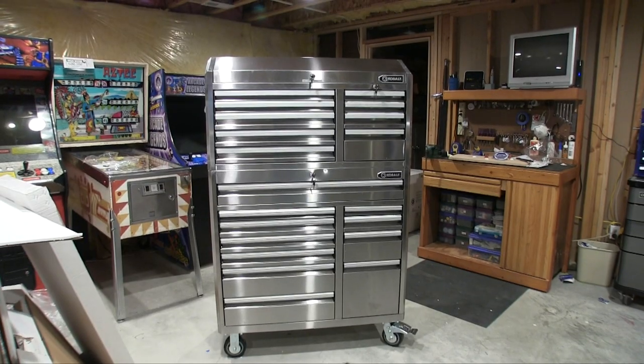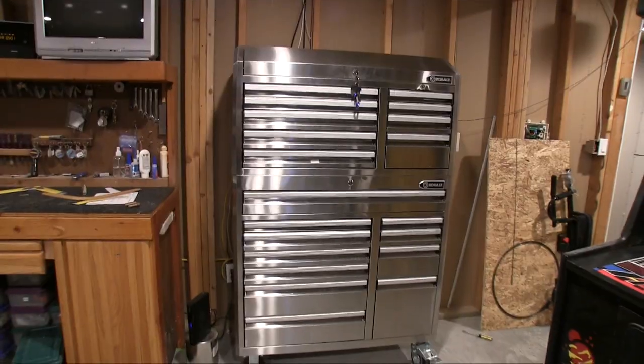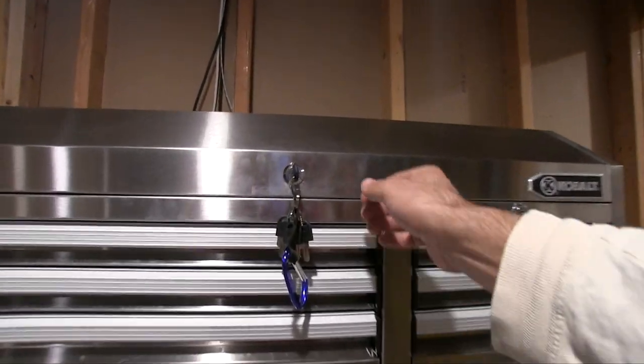You will definitely need help putting the top on — you can't do it yourself unless you want to go to the hospital. All right, so all of that footage was six months ago, and I've had this for six months now.